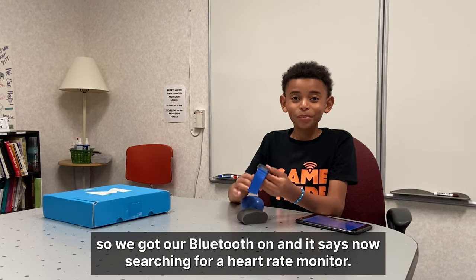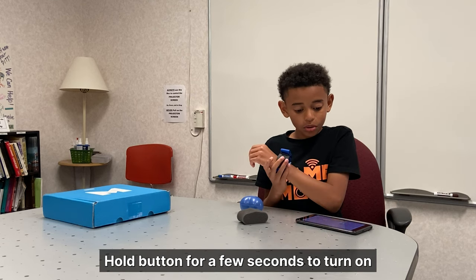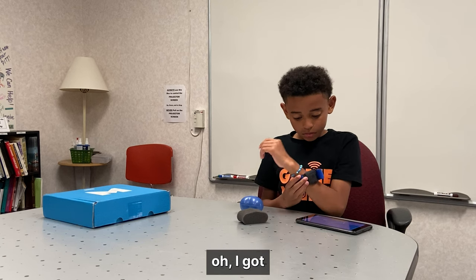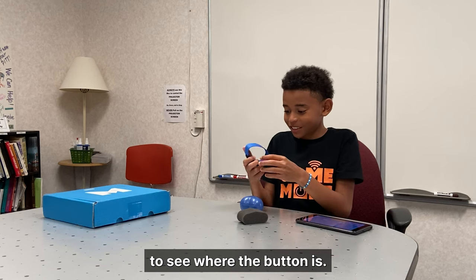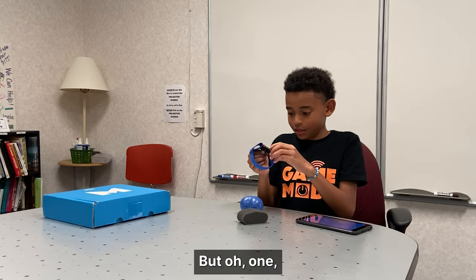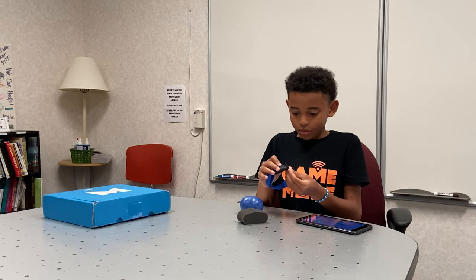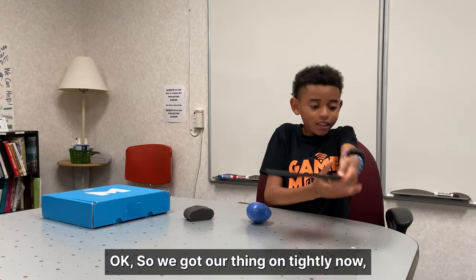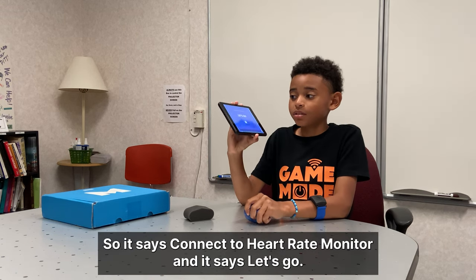So we got our Bluetooth on. And it says now searching for heart rate monitor. Hold button for three seconds to turn on. I gotta see where the button is. One, two, three. Okay, so we got our thing on tightly now. And it's connected now.